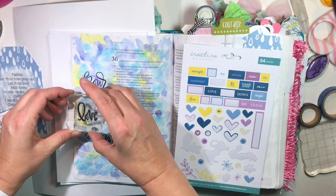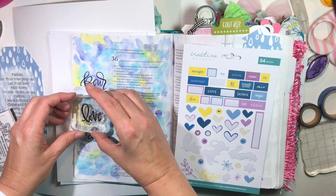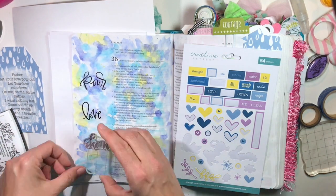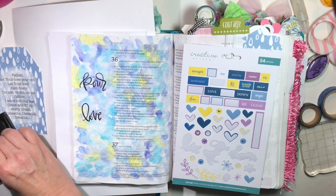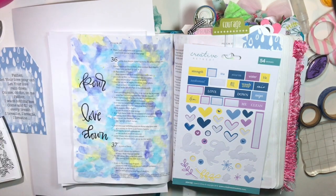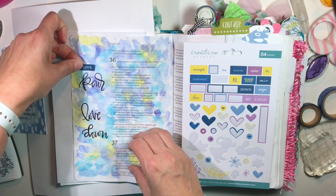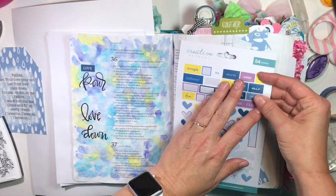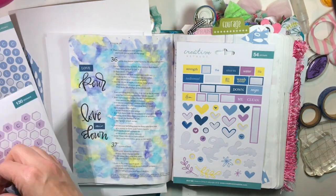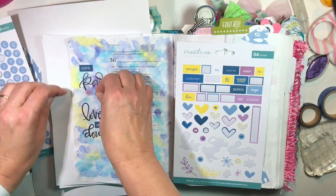I wanted the watercolors — I just love the way it looked. So now I'm stamping the words pour, love, and down. I'm using my Versafine Black Onyx ink, which does, by the way, bleed through. But I just love how crisp and cleanly it stamps. I always get a pure stamped image with it. So on the back I'll just cover that with gesso or paint or do something with it if I have to deal with bleed through.